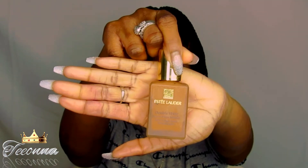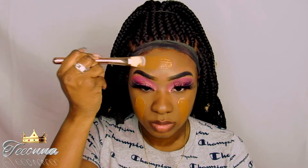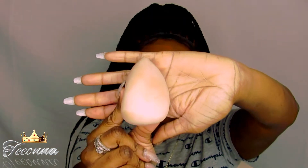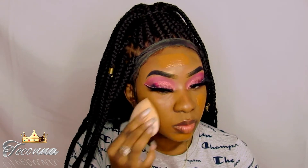All right, so it's time to move on to the face. And as y'all already know, I'm using my Estee Lauder Double Wear Stay In Place Foundation. Y'all, this is a full to medium coverage and it is a matte foundation. So if y'all love y'all matte foundations, be sure to check out Estee Lauder Double Wear Foundation. And for those who are wondering, I am using the shade Sandalwood.